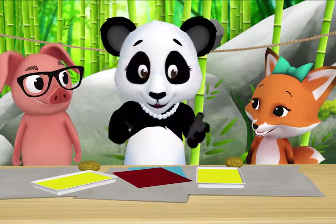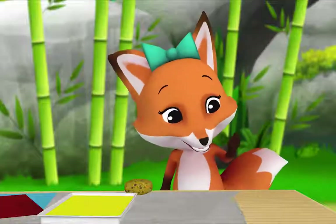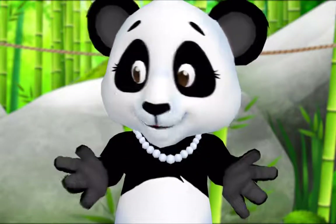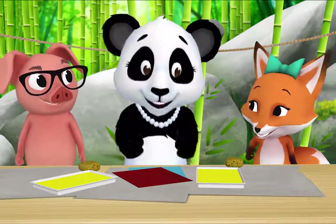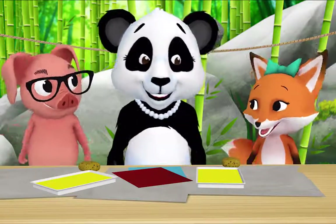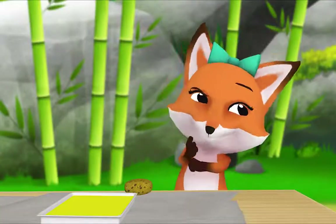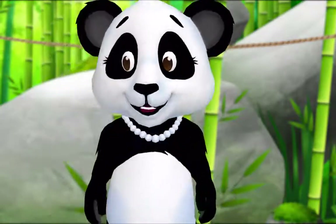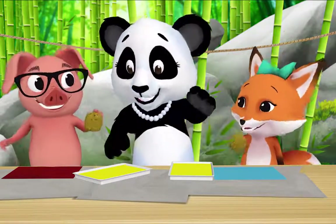Pig, Fox, I'm going to show you a new way of painting. I don't see any paintbrushes. That's right, Fox — we're not going to paint with paintbrushes. We're going to paint with sponges! Do you want to start with blue paper or red paper? Blue please. And I'll take red please. Great! Now pick up a sponge and dip it in the yellow paint.